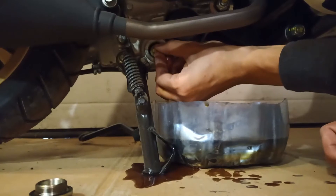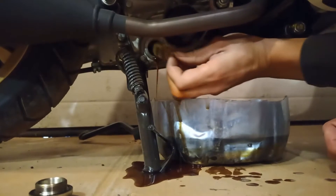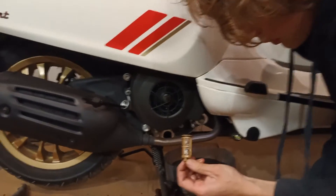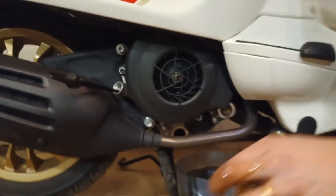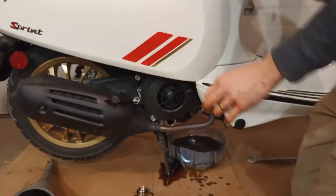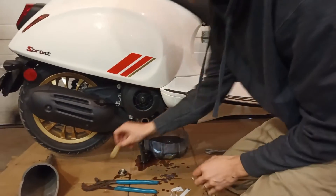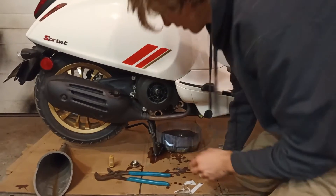This is the pre-filter I was telling you about. It's just supposed to catch any big metal shavings. I can see a little bit in there, so I'm going to spray that out with some brake clean. I got this cleaned — I just sprayed it out with some brake clean to get a little bit of crud out of it.